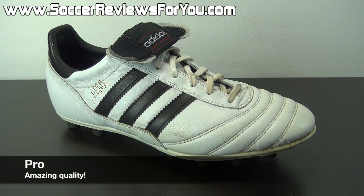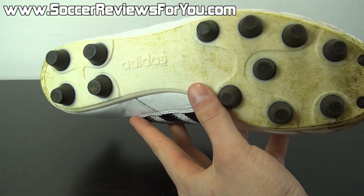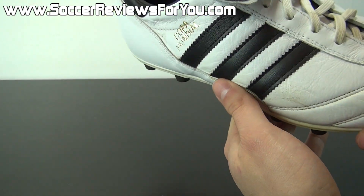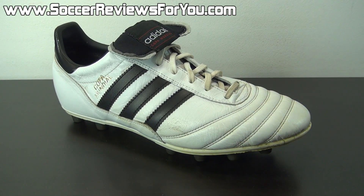In terms of quality, the Copa Mundial is definitely one of the best boots currently on the market. It features some amazing quality kangaroo leather. The soleplate construction, while very simple, feels very solid and is built to last. You can see that the soleplate is riveted to the upper, so durability is not going to be a concern. And the shoes are made in Germany, which really says it all.